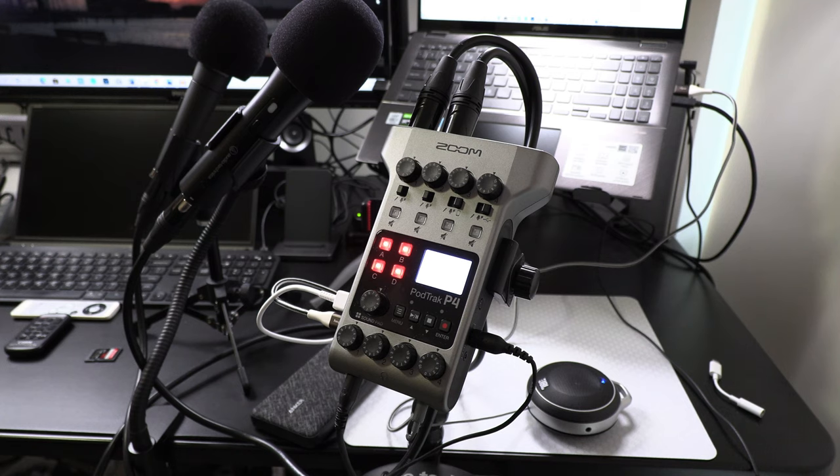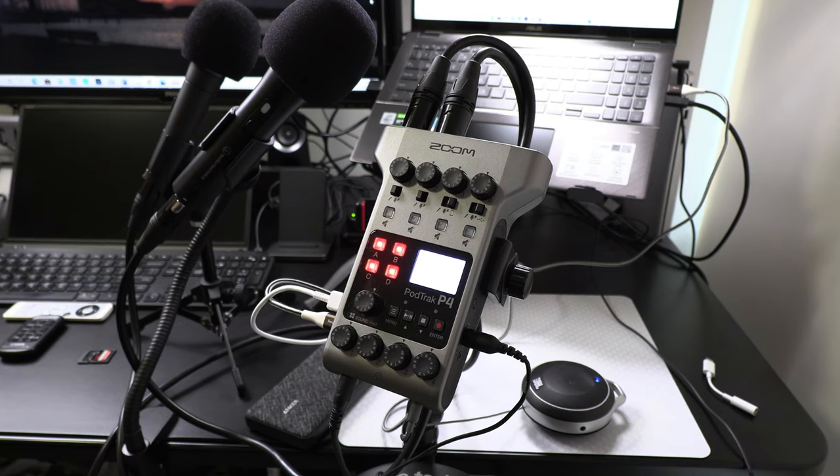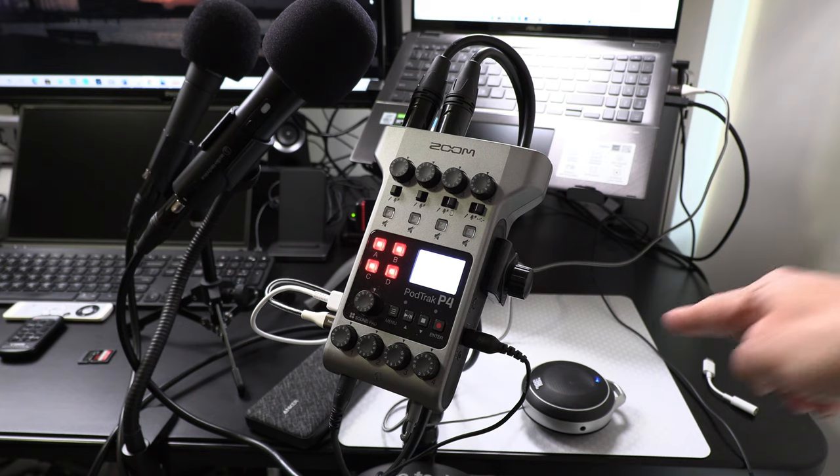I'm going to pretend to be both the host and co-host, and play an intro and outro jingle so that the final recording will have three separate inputs used for this demonstration — a total of three separate audio files, including the soundpad jingles. I have a simple portable external speaker plugged into one of the headphone ports so you can hear the audio spoken into the microphones and the intro and outro when I play the soundpads.